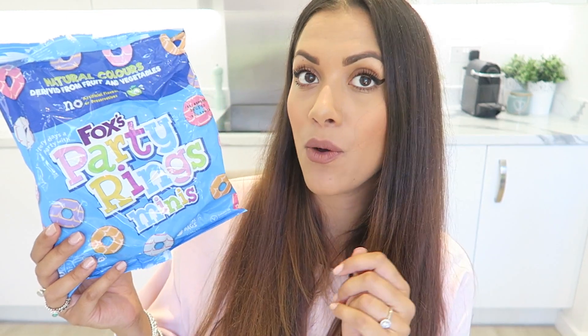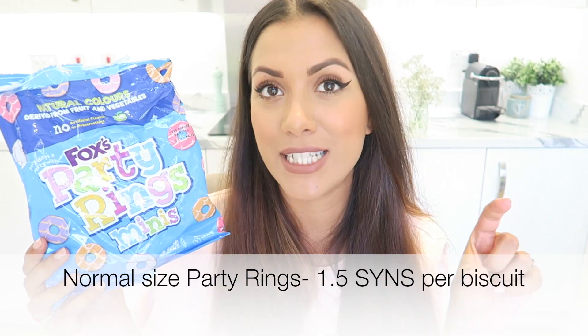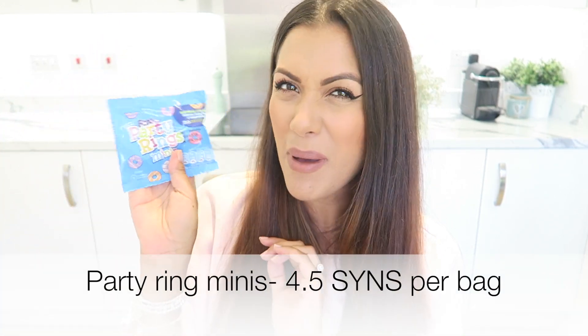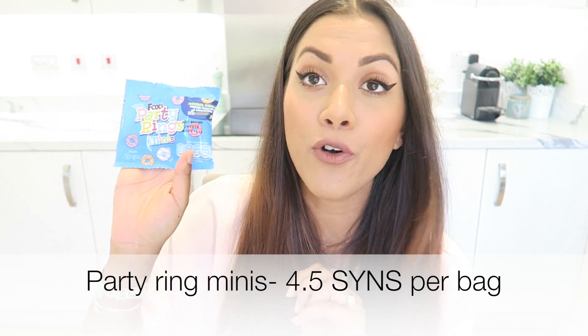Moving on to sweet treats — we've got Party Rings. I've picked up the Party Ring minis, but if you want the normal ones they're two and a half syns per biscuit. The mini bags are great because you get a little packet of them. This one is 21 grams and four and a half syns for the bag, so if you fancy a cup of tea in the afternoon and want a biscuit, you can have a pack of these. They are absolutely veggie and vegan friendly.